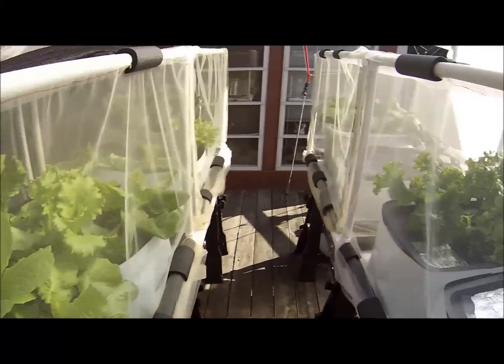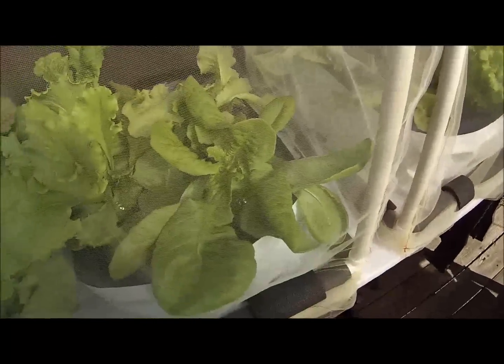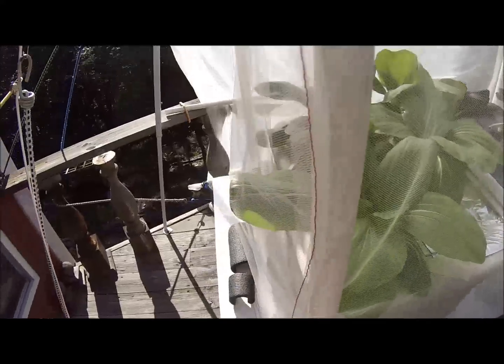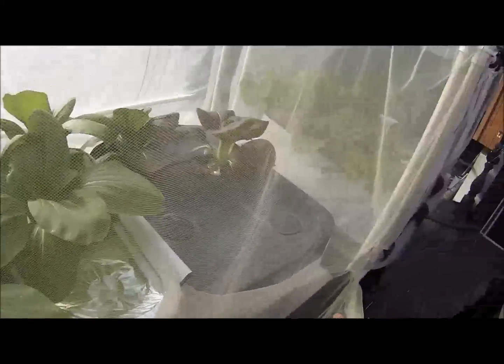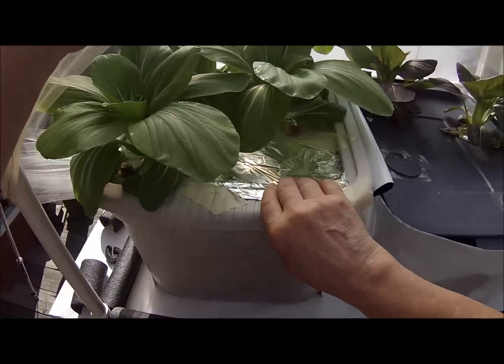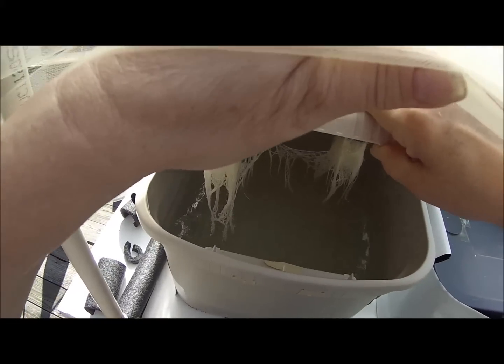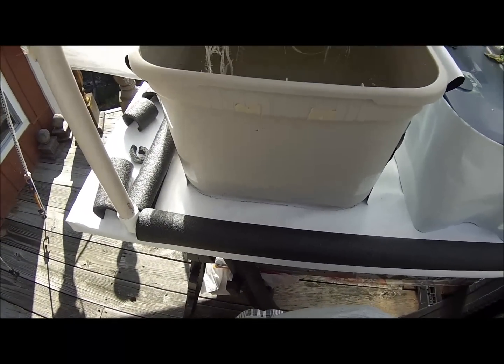I thought I'd open one up so you can see how the roots are doing. Let's open up the choy — little baby choys. Very nice, I like how these work. We don't even need to lift the whole cage; we just need to lift the netting, which is also how I harvest. Looking good — the water level is only down a couple of inches, and the roots look great. They're white, they're clean. The nutrient water looks great — happy with that.